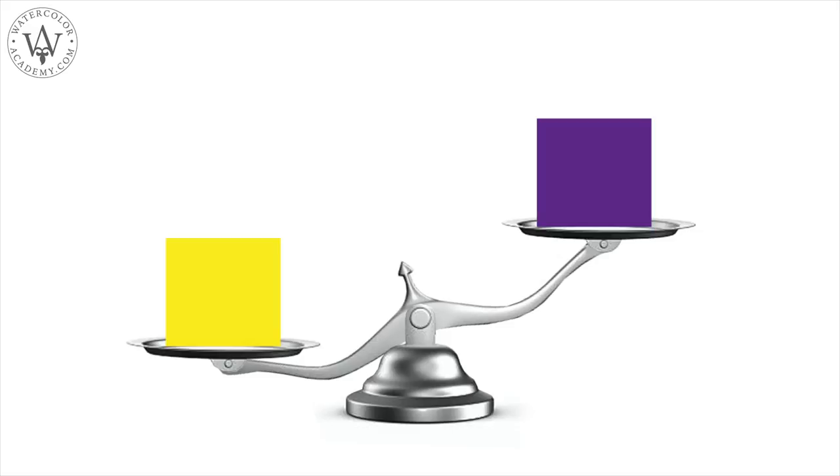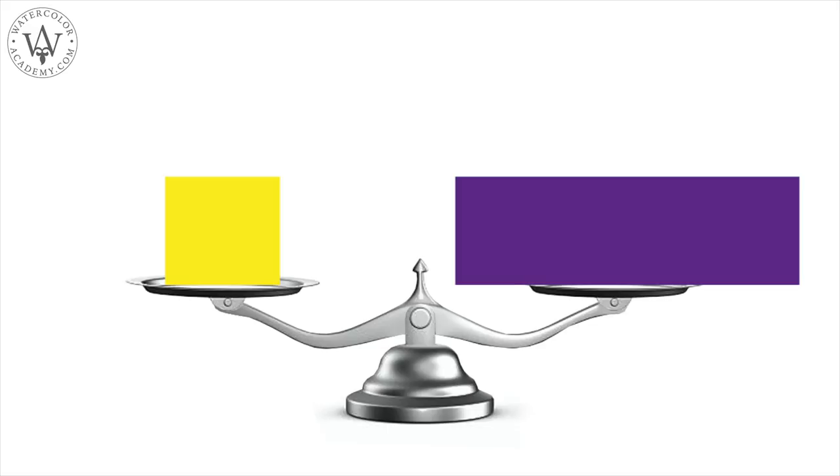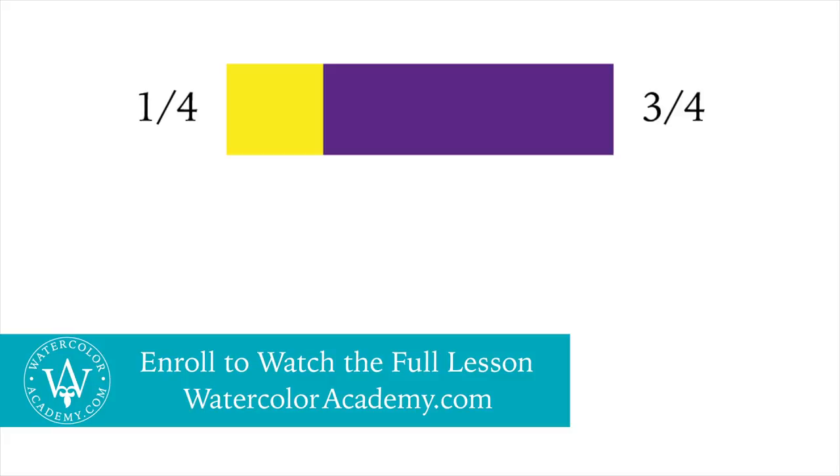The contrast of extension deals with the relative proportion of areas filled with different colours, in order for those colours to look in balance. Yellow has to occupy three times less space on an artwork so as not to overpower the violet colour.